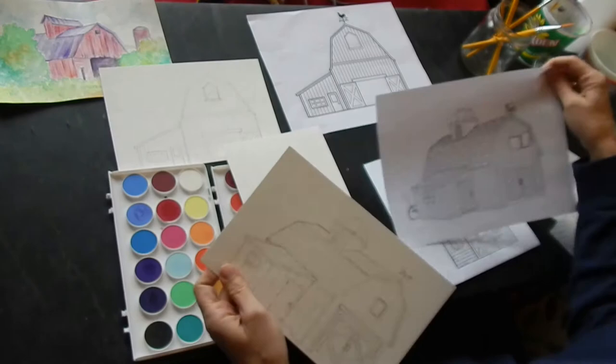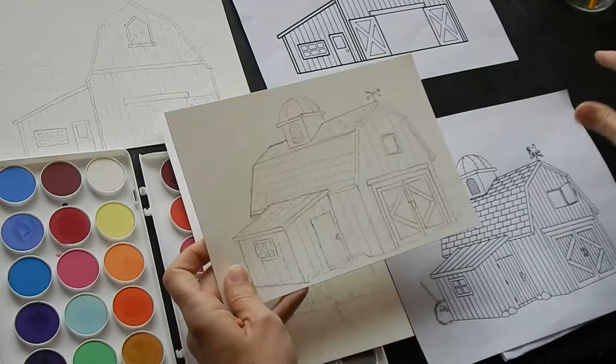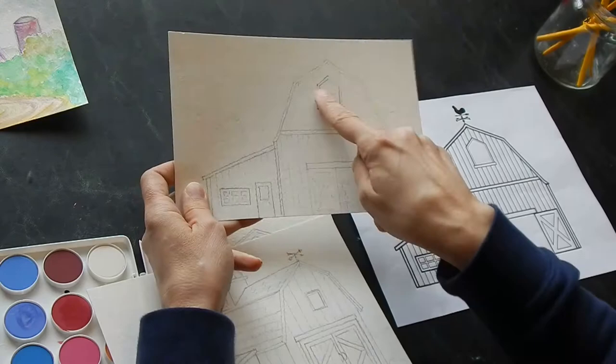Definitely do not do all these lines — I just liked the shape of this barn and the angle of it, but I simplified it a whole lot. You can simplify it even more, just getting in your basic shapes before we paint. You can also alter things — like this one has both doors open and I shut one and put hay in it.